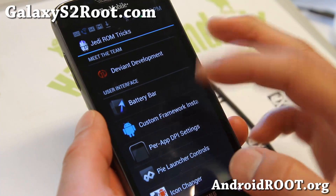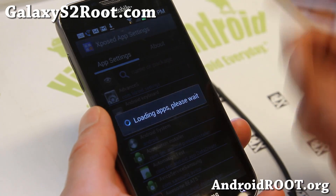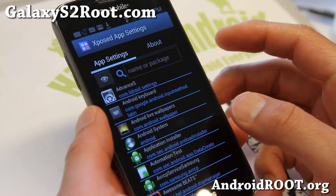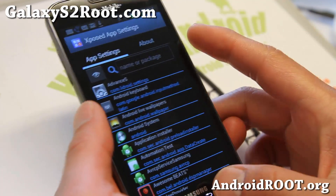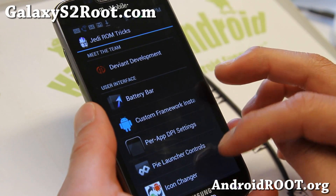Then reboot one more time, and after that you'll be able to go to per-app DPI settings and run your favorite apps in tablet or phone mode. I have a full tutorial guide on it — I'll have a link to my tutorial there.